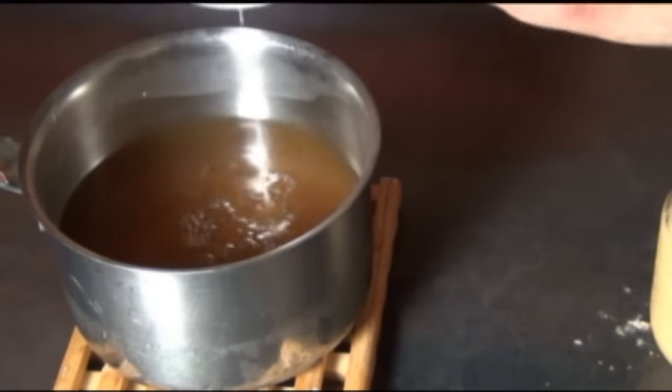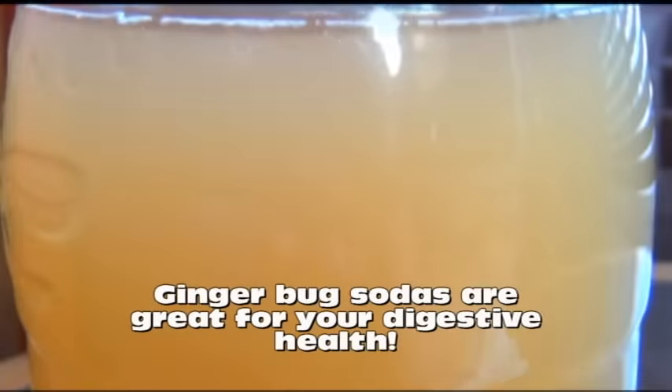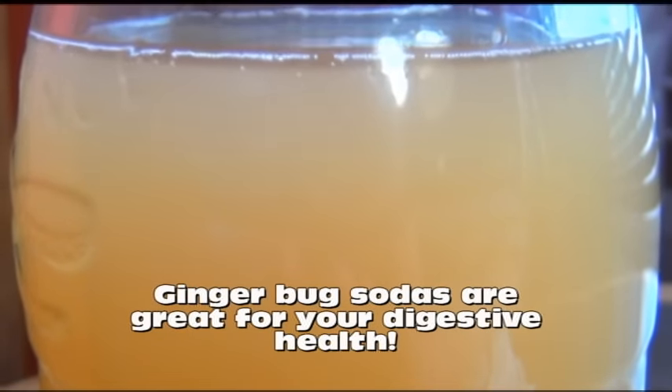You just add some ginger bug to your sweet drink mix, pour it into a bottle with a tight seal, and in a couple of days it will be naturally carbonated and packed with really healthy probiotics. Now if you don't have a ginger bug you're going to have to make one — don't worry, it's super easy. This is just ginger, sugar, and water. It does however take about a week before you can start using it.